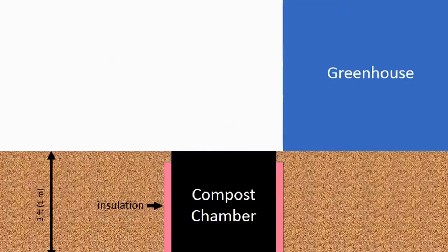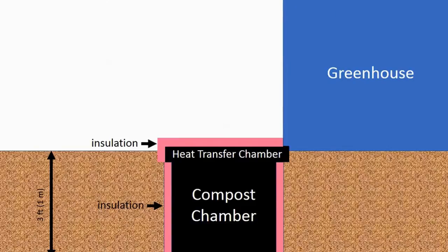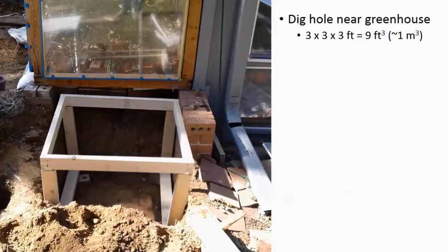I line the edges of the compost chamber with a layer of foam insulation to reduce heat transfer into the dirt. I then cover the top of the compost chamber with an insulated lid, leaving space at the top for air to circulate over the top of the hot compost pile. The warm air from inside the compost chamber convects through a small connection between the greenhouse and the heat transfer chamber, and I can use a small fan if necessary to increase the heat transfer.